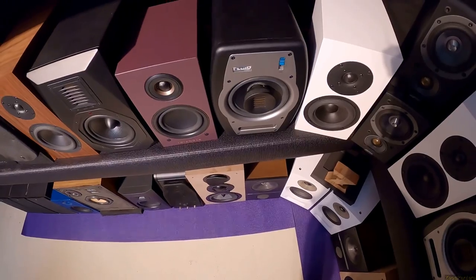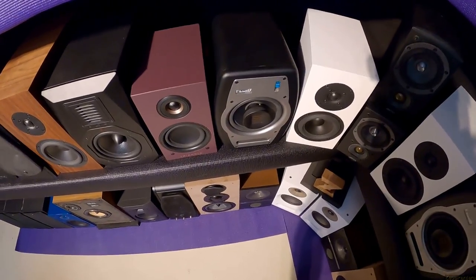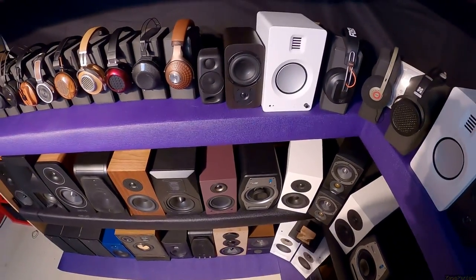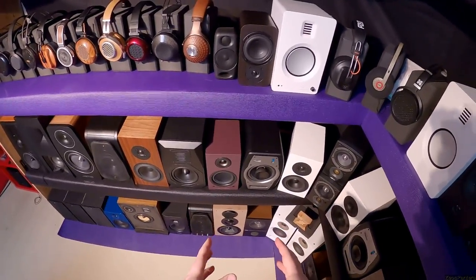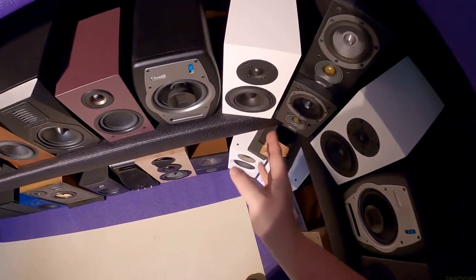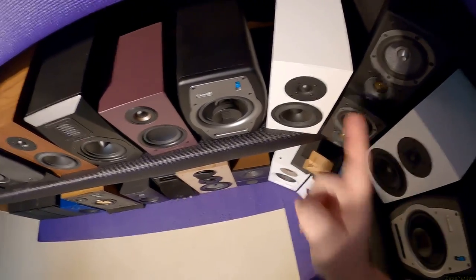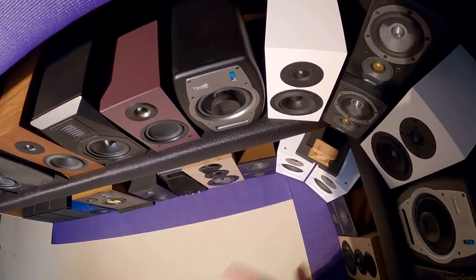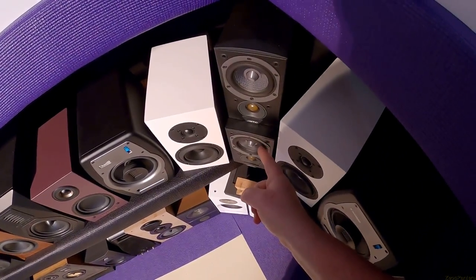Fluid coaxials with an AMT — I thought that was super unique, and they're deathly neutral. Not my favorite vibe but they're great. The Bucart S200s are super rare; they stopped selling these almost immediately. I'm waiting for the new version, which will probably be a powered model now that we're looking at the A500s.